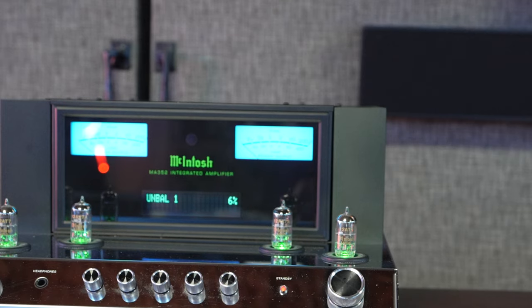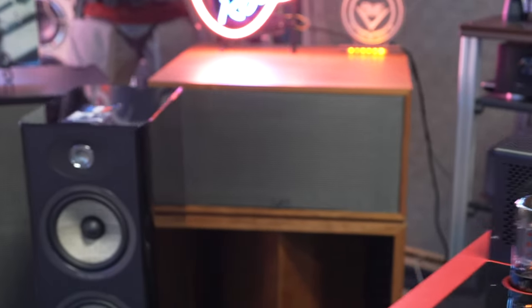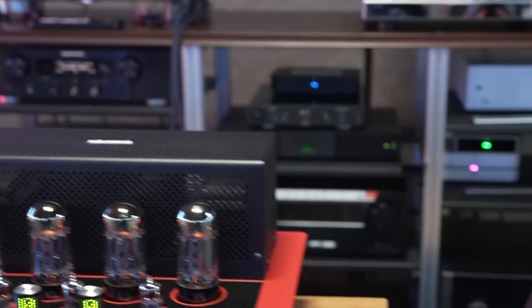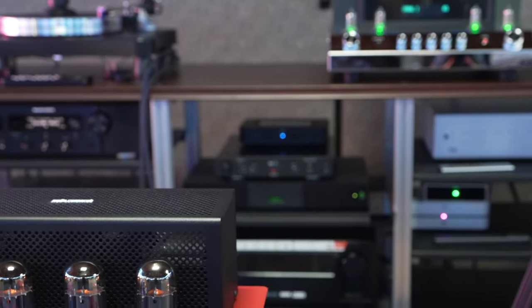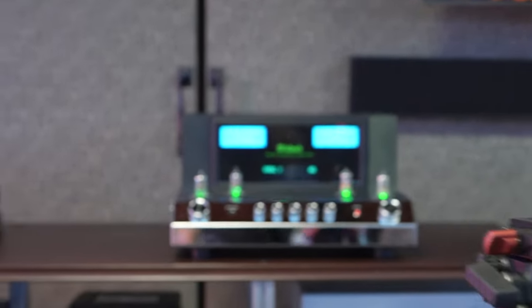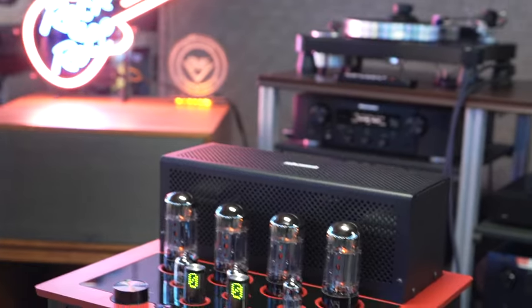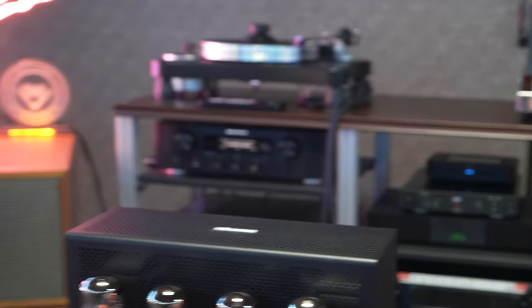On the back of the MA352 you have RCAs, balanced and unbalanced inputs, as well as a phono input. Now let's see how these things perform. We have the Focal Aria 926s set up, and we're going to hot swap the speaker connections between the amplifiers, trying to match them as closely as possible to the same volume. I'm almost certain that volume 10 on one doesn't equal volume 10 on the other, so we'll verify with a dB meter and give you our honest opinions.